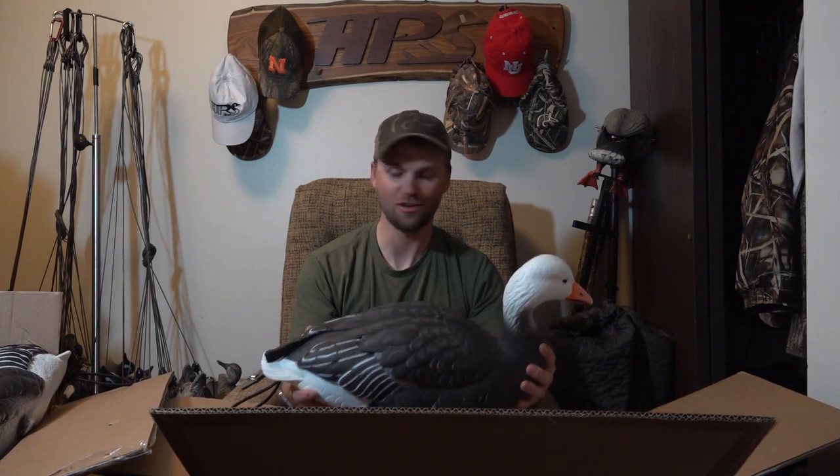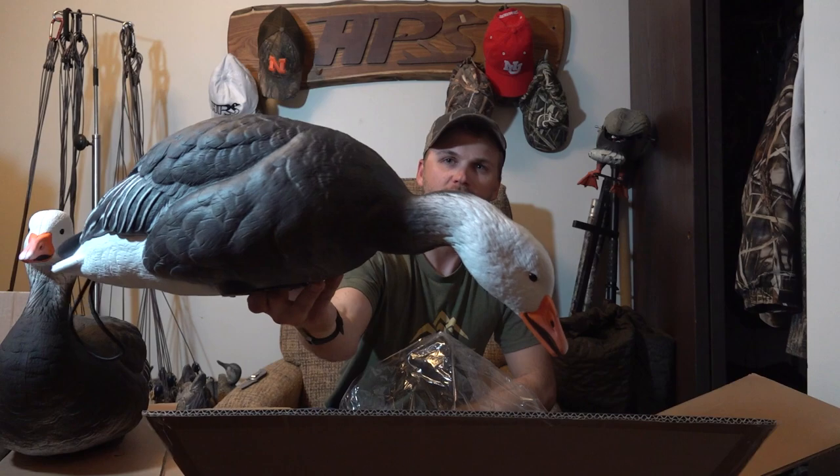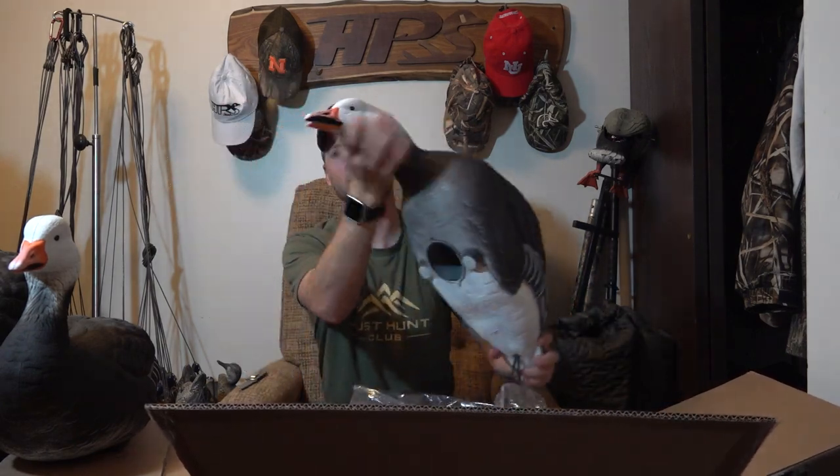I can use these sometimes when we get snow geese in the fall and mix a couple in with dark geese spreads. I'm getting more and more into snow goose hunting so I decided I needed some full bodies and pulled the trigger on these. Like the snow geese, you get two upright blues and four feeders. I've got a half dozen blues to go with a dozen and a half snows — not a ton of decoys, but I've got some buddies with them and I've got some silhouettes too, so we can throw a little bit of everything at them.